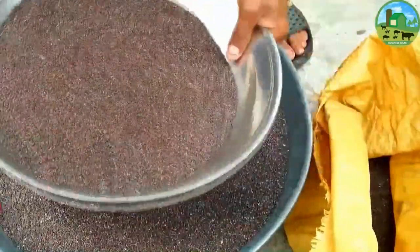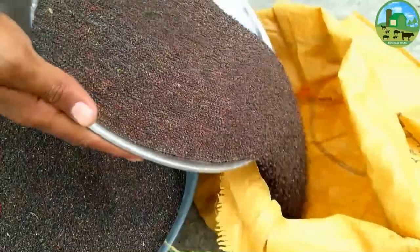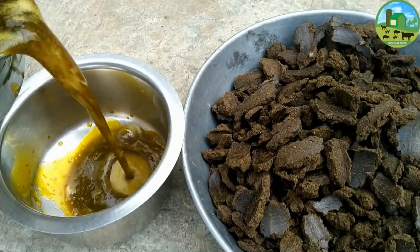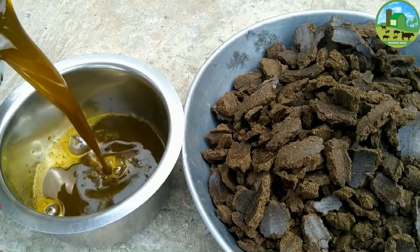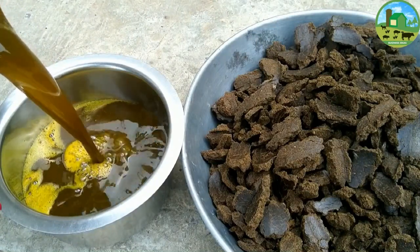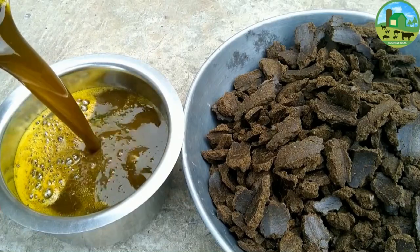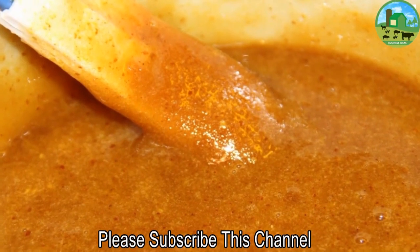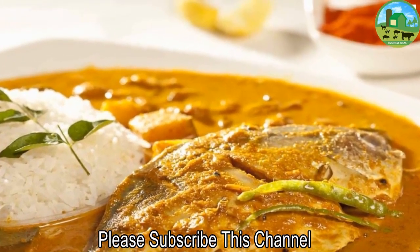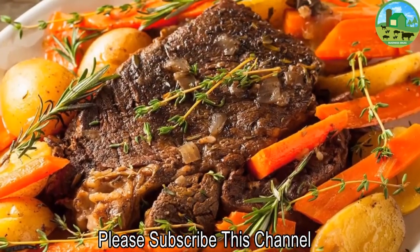Mustard seed is used as a spice. Grinding and mixing the seeds with water, vinegar, or other liquids creates the yellow condiment known as prepared mustard. The seeds can also be pressed to make mustard oil, and the edible leaves can be eaten as mustard greens. Mustard in all its forms — shoots, leaves, flowers, whole seed, powdered, or prepared — is a flavorful, low-fat way to punch up any savory food.